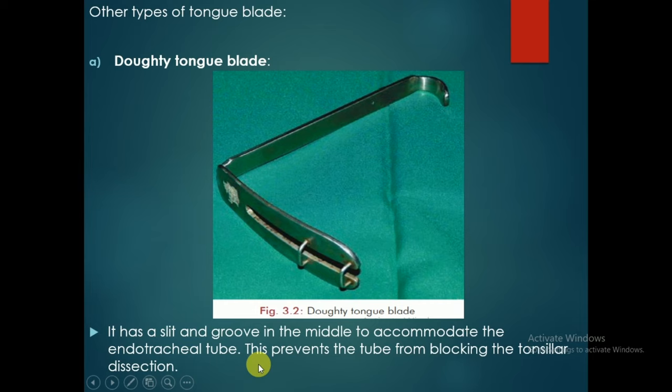Besides the Bowles tongue blade, there are other types of tongue blade used along with the Davis mouth gag. One is the Daochi tongue blade, which has a slit and groove in the middle to accommodate the endotracheal tube. This prevents the endotracheal tube from blocking the transtonsillar dissection.